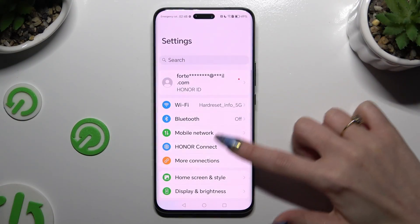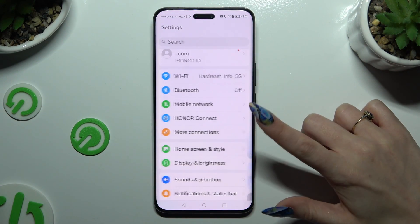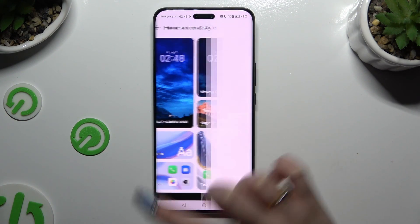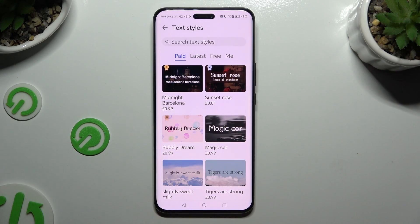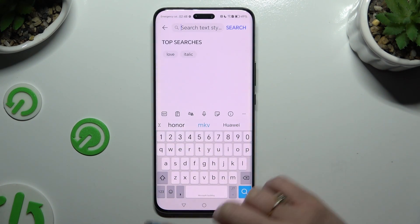Begin by opening Settings and clicking on Home Screen and Style. Then select the Font section. Tap on one of those options. You can also click on the search bar and type in whatever you want to.